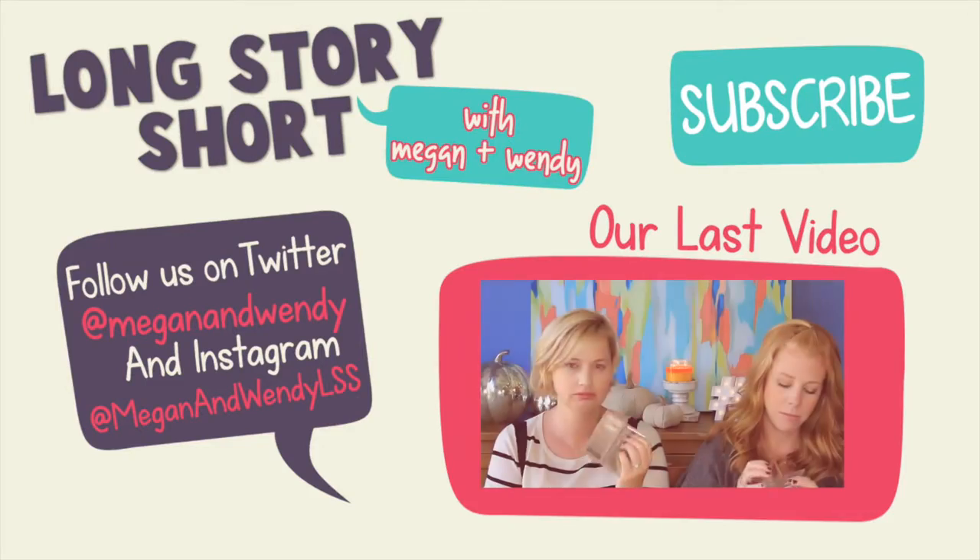All right, you guys. If you like these taste test videos, give this video a thumbs up. And if you're new to our channel, we'd love it if you'd hit that subscribe button. We have new videos every single Monday and Friday, and we'll see you in another video real soon. Bye, guys!